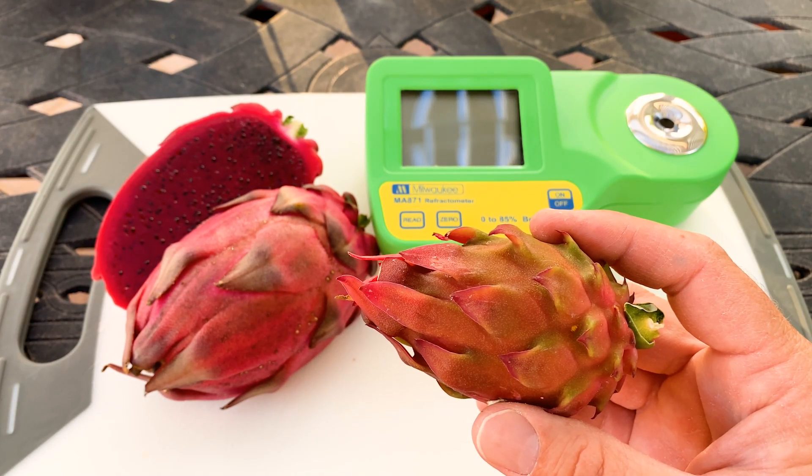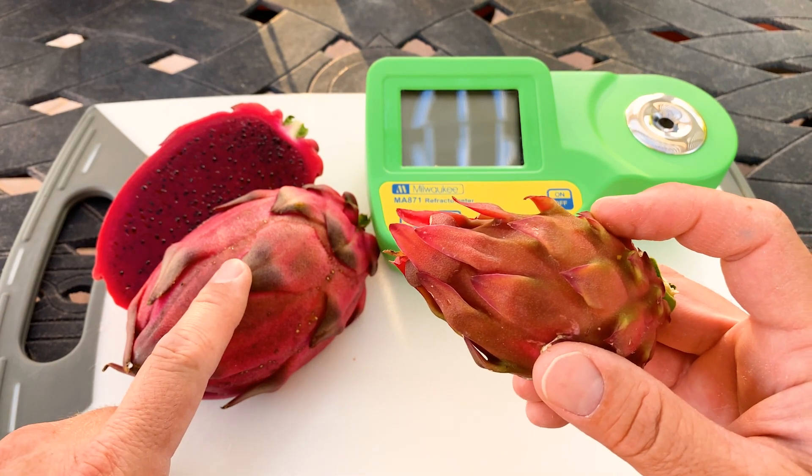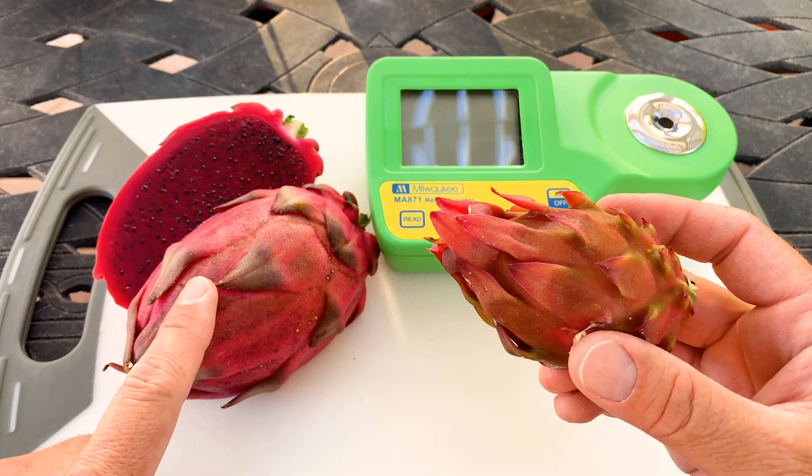Good evening, fellow dragon fruit growers. This is Paul, and today I'm going to do a contest of Houghton versus El Gruyo — a Selenocereus cetaceous versus Hylocereus ocamponis.